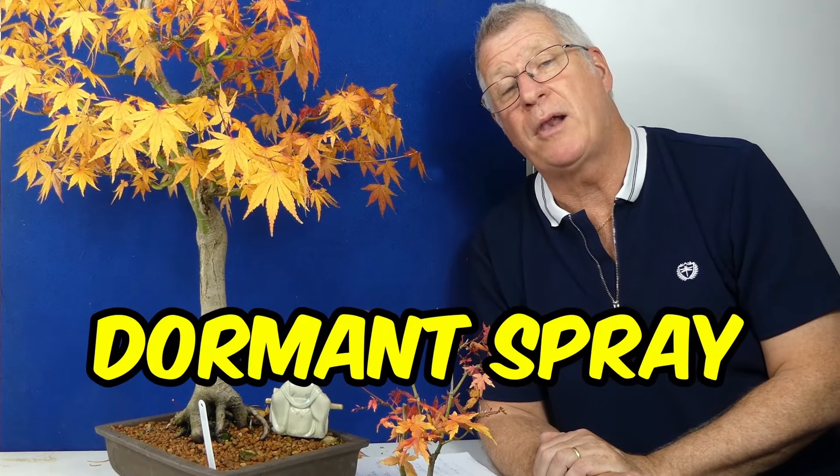Once the leaves are dropped, coming into mid to late November, I'll apply a winter wash. That's my hopefully quick guide on how I deal with Japanese maples and trident maples — the best times for doing the general purpose stuff.